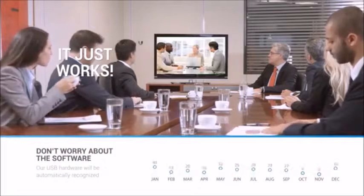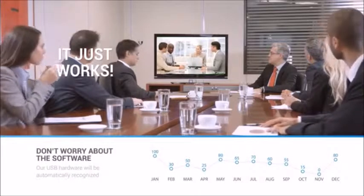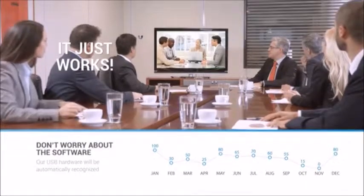When you choose a Huddlecam HD camera, you can be confident that it just works with all the web-based modern conferencing solutions.